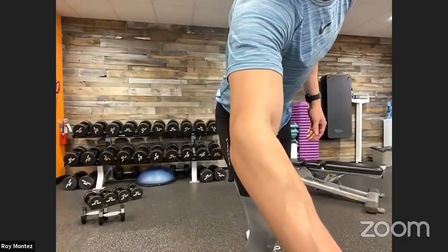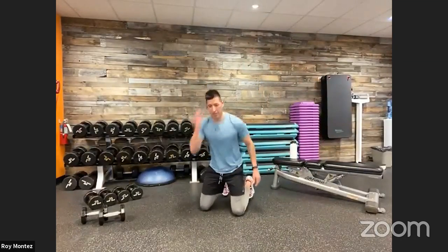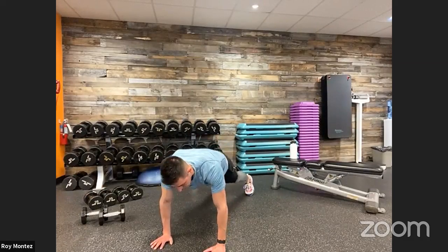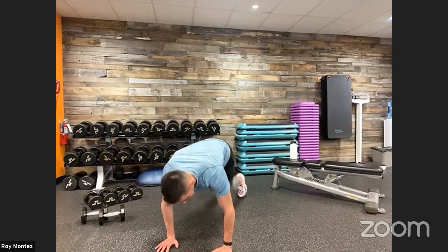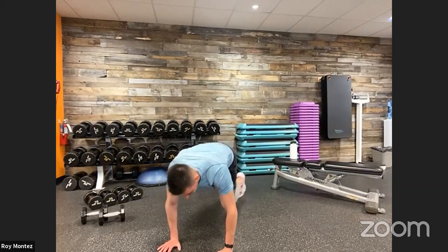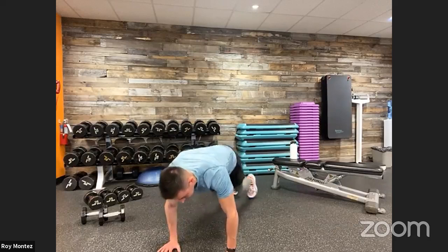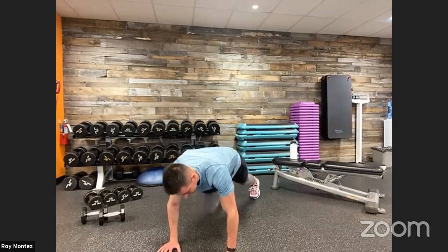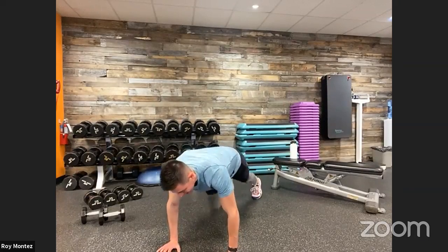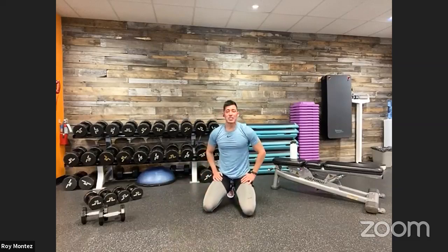10 seconds — 10 mountain climbers and two shoulder taps coming up. You've got this. Up in three, two, one. Here we go, team — 10 and two. Driving those knees up, keeping that shoulder over that wrist. Nice flat back. Hips are square to the floor when you come up into those shoulder taps. Dropping to our knees if we need to. Last 13 seconds, stay with me. Last five, get those last reps in. Three, two, one. You've earned yourself 60 seconds of rest.